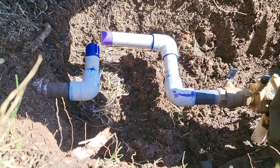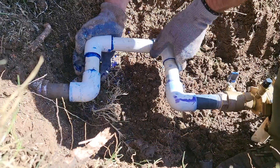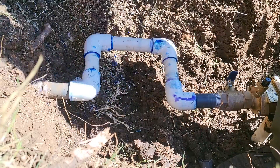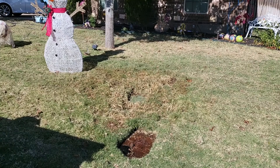The final step of this repair is solvent welding the last 90-degree elbow. Don't forget to tidy up and make it look like you were never there.